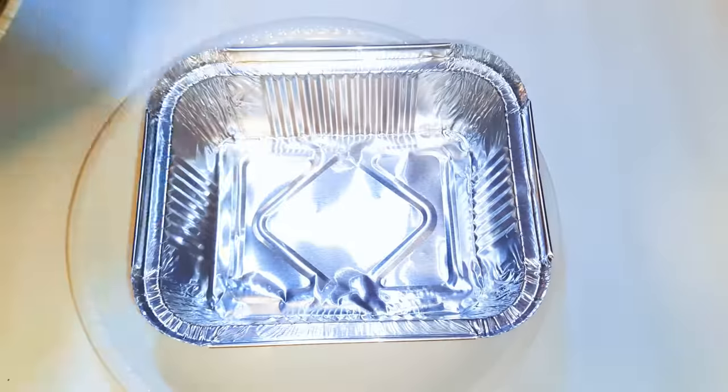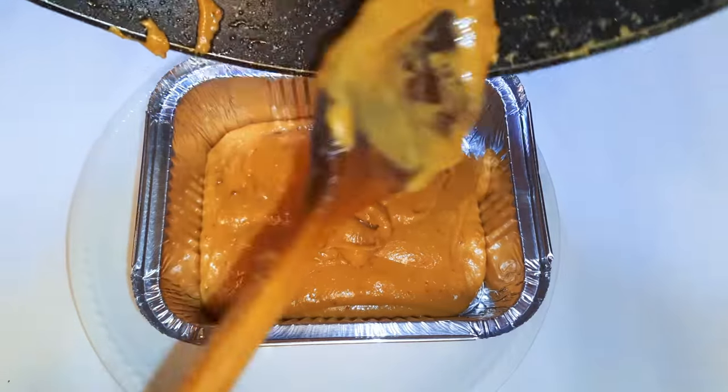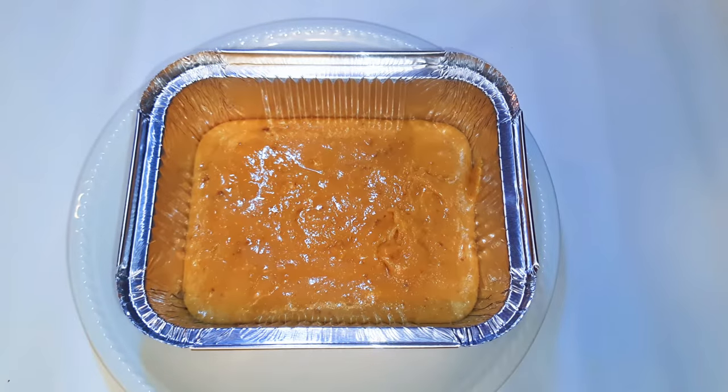I'll get an aluminium container and pour my caramel mixture into it. I'll let this cool down some more, and as it cools down it's going to harden up a little bit.